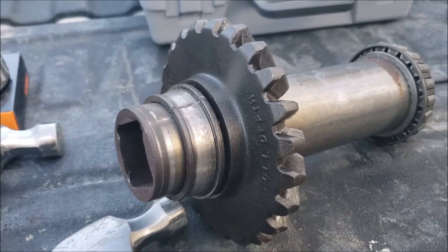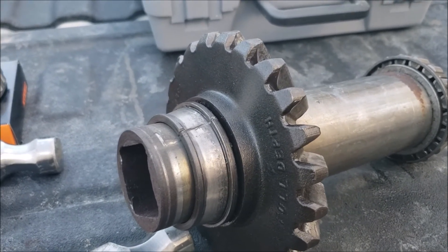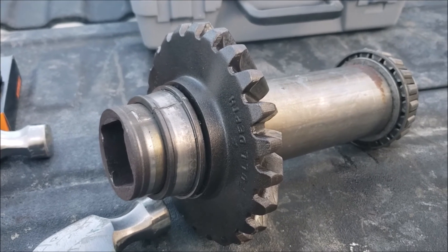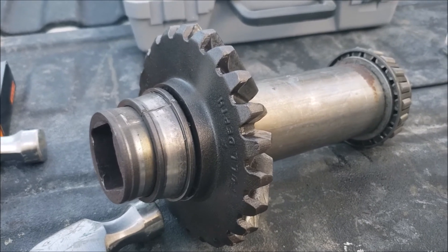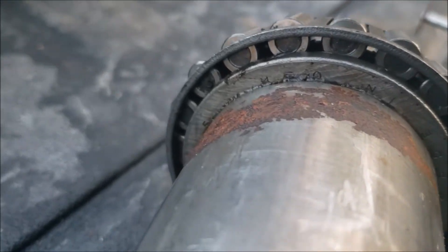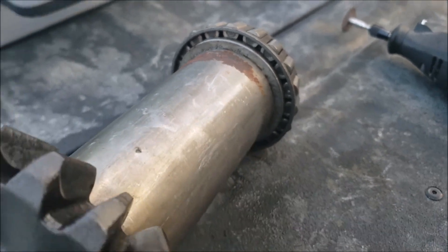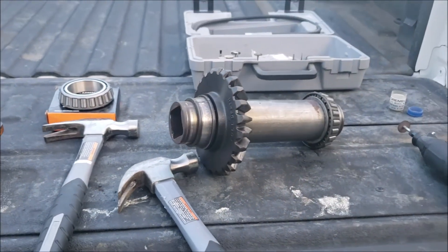Getting a leftover bearing race off a shaft doesn't take much — just a couple of hammer hits and it's ready to go. If you have any old piece of equipment like this shredder, you can look on the inside of the bearings for part numbers. Hopefully that'll help you find what you're looking for. I hope this video was helpful — take care until next time.